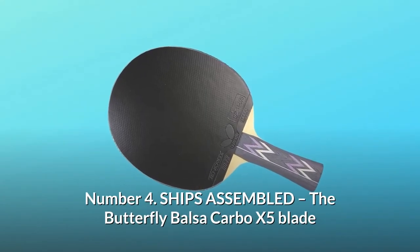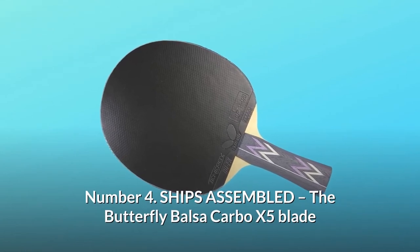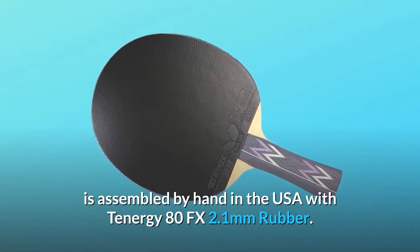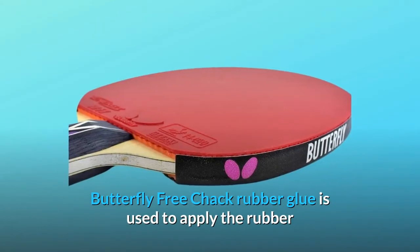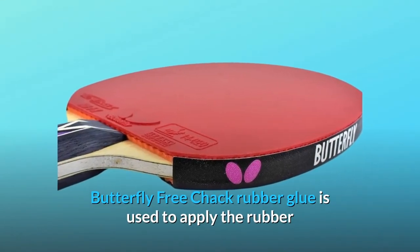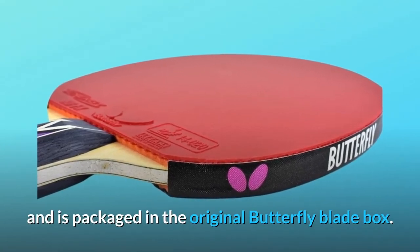Number 4: Ships Assembled. The Butterfly Balsa Carbo X5 Blade is assembled by hand in the USA with Tenergy 80FX 2.1mm rubber. Butterfly Free Chack Rubber Glue is used to apply the rubber and is packaged in the original Butterfly Blade box.